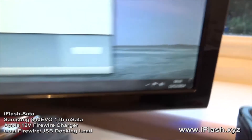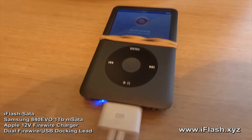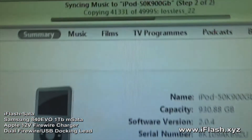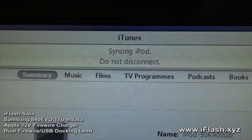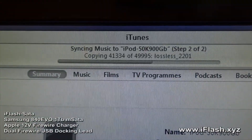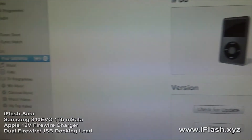It's been around 9 hours. The iPod is still syncing and so far it's done 41,000 out of 50,000 tracks, which has taken 9 hours.